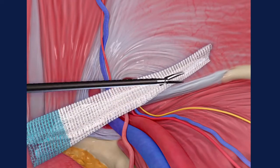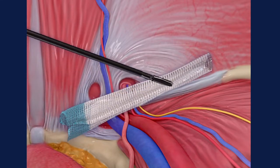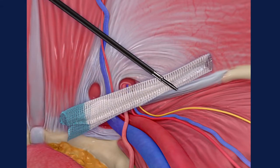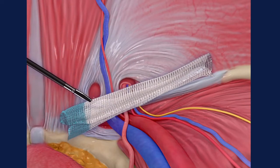Visually confirm sufficient medial overlap over Cooper's ligament and adjust the position of the mesh as needed. Using a blunt tip grasper, gently press the mesh into the tissue.